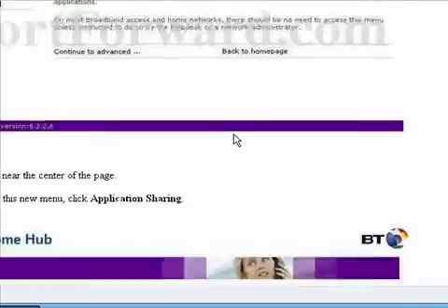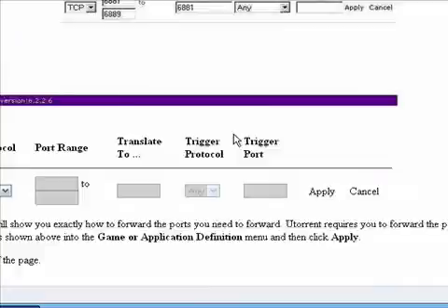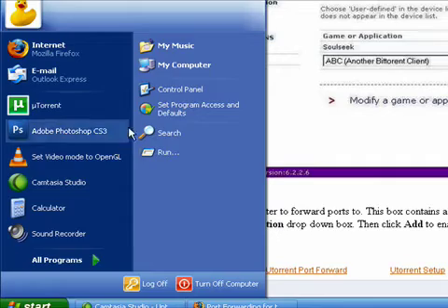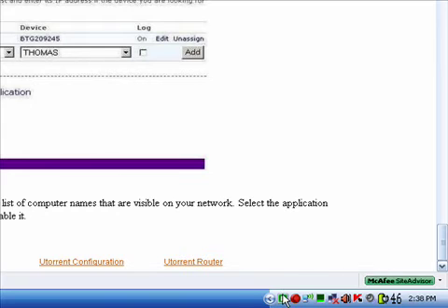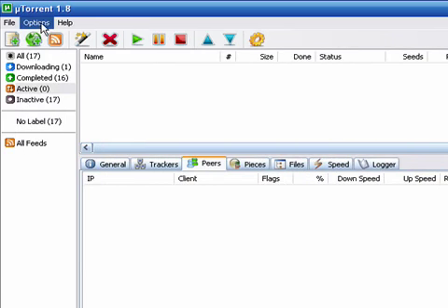Obviously it won't look like this if you don't have the BT Home Hub, but once you follow the tutorial, go to your torrent client. I'm going to open up my uTorrent, and start downloading the torrent.